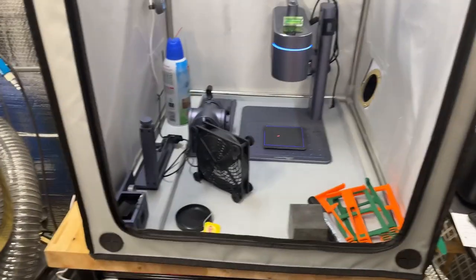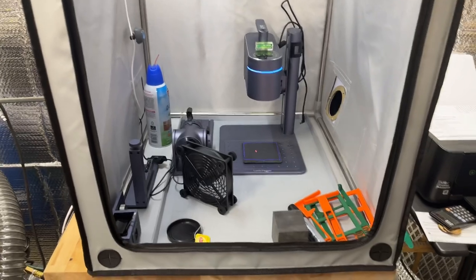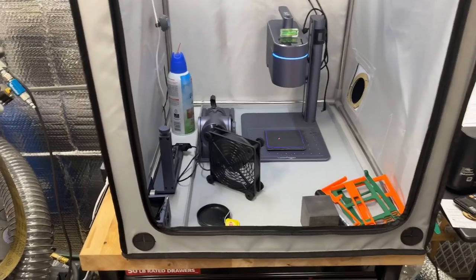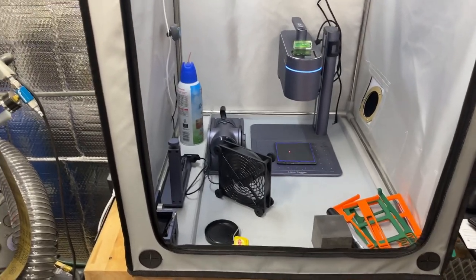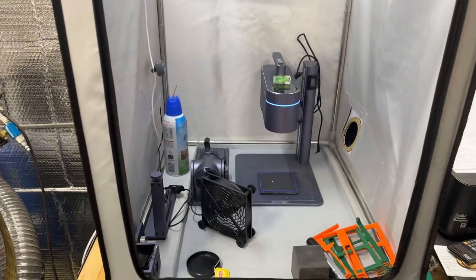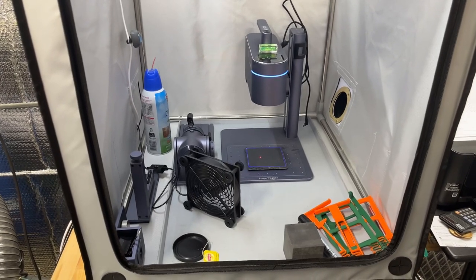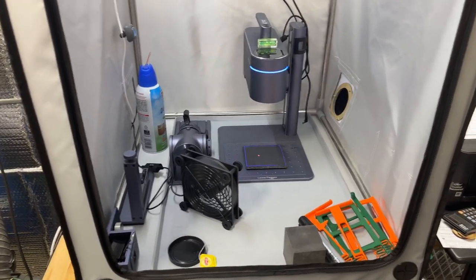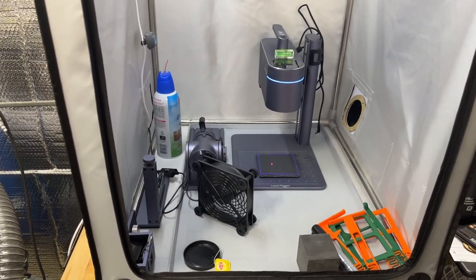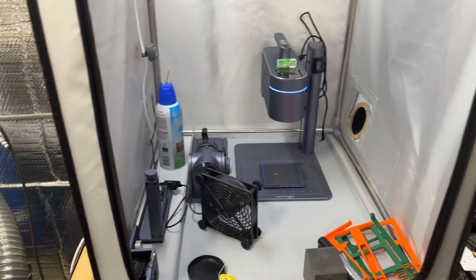I also ordered a new laser — the xTool S1. It's not here yet but it's supposed to arrive by the end of this week. That is a big, fully enclosed bed-style laser that can cut wood, so I'm really excited about it and will show you more when it comes in. I'll put links to everything I mentioned in the description of the YouTube video and also on my website at alxsharpen.com in the laser section. Have a great day everybody!